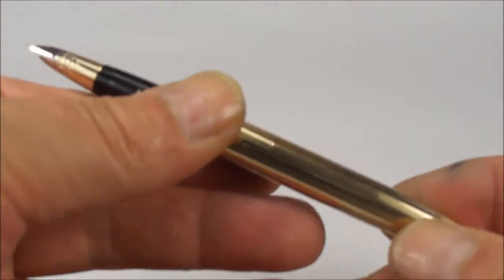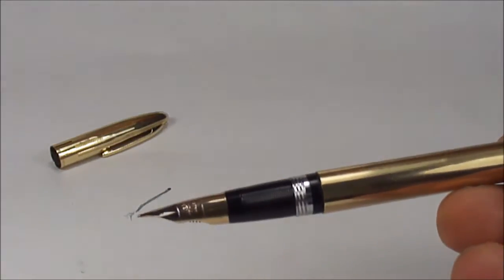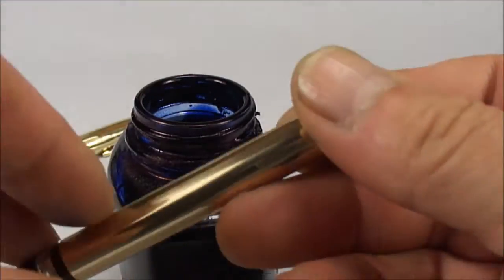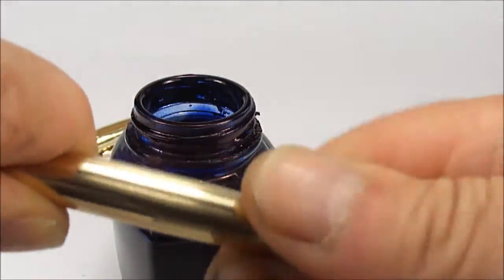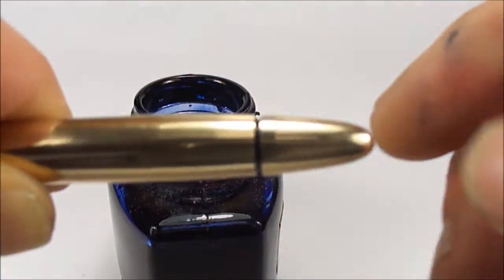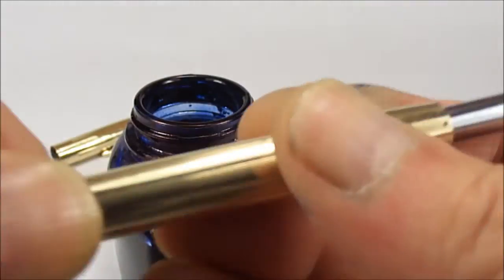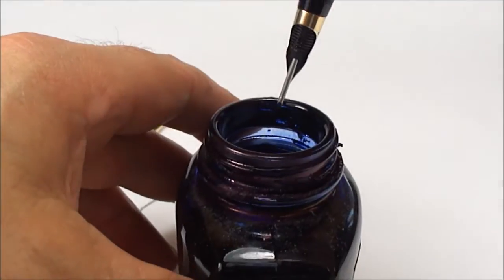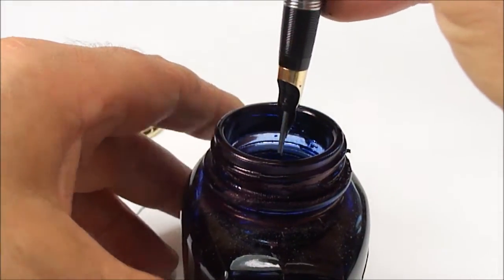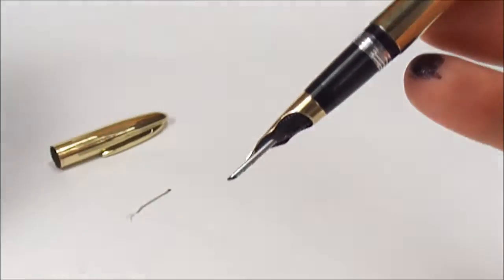So, fully serviced, in full working order. What we'll do this particular time — again, we'll turn it anti-clockwise until we hear the clicking noise, we pull the tube out, press down, and I hope you could hear the ink there going into the bottle.